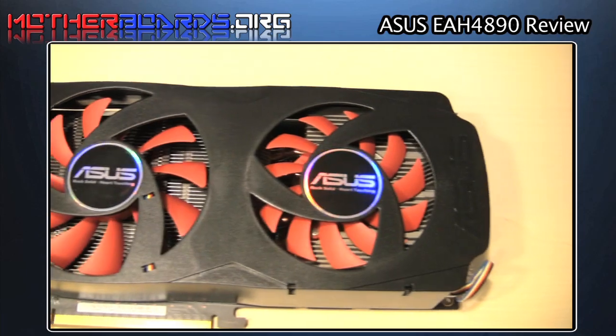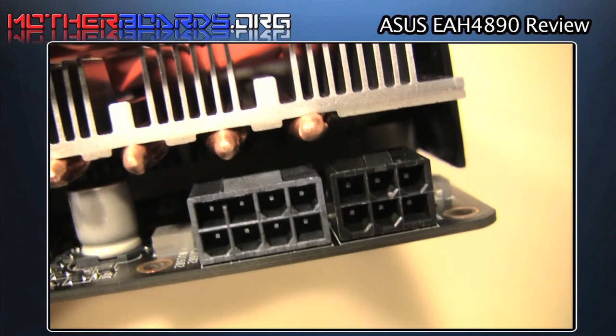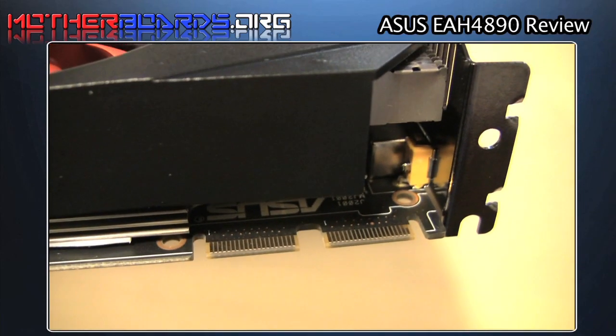These are the fans that help alleviate heat problems and cool the card itself. Here's both the 6-pin and 8-pin connectors — make sure you have a proper power supply with adequate power. These are the SLI bridges for when you use your card in SLI configuration.